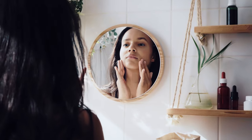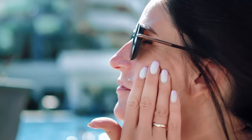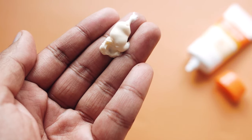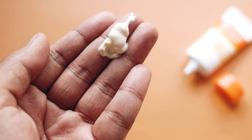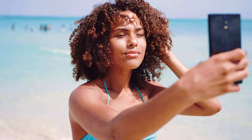When lactic acid is being used as part of your morning skincare routine, it is important to end with sunscreen application after moisturising. A broad-spectrum sunscreen of at least SPF 30+ or SPF 50+ must be used, as chemical exfoliation can leave the skin more prone to sensitivity under the sun.